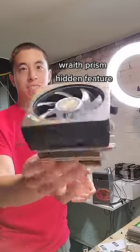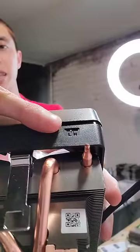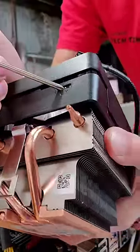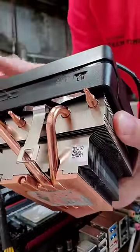If you own a Wraith Prism, which is this CPU cooler right here, have you ever noticed this little switch that has two options — an H and an L? The switch itself is kind of hard to press; I typically use a screwdriver. The purpose of it is actually a mechanical toggle between high-speed and low-speed RPM.